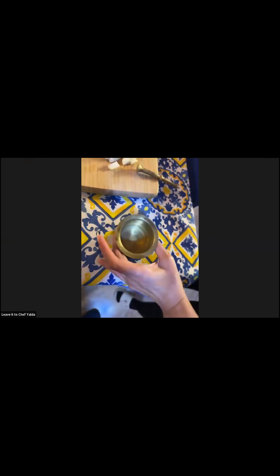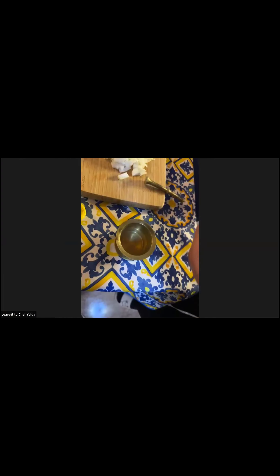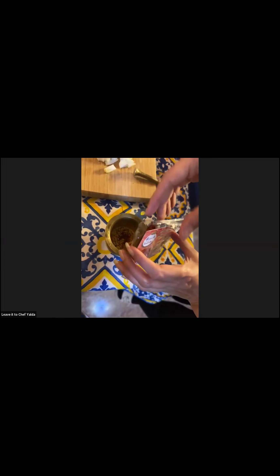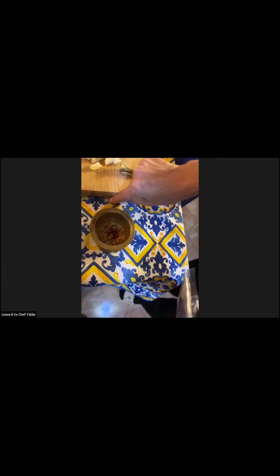I put the saffron and cardamom aside. One trick with saffron: after you grind it, put a little hot water on it and cover it. Leave it for a while — this makes the color, smell, and flavor of the saffron come out much better. I add a plate on top so it kind of steam-cooks itself. My saffron is from Iran but it's also easy to get saffron in Italian supermarkets — they bring it from Spain.